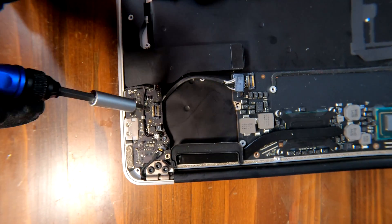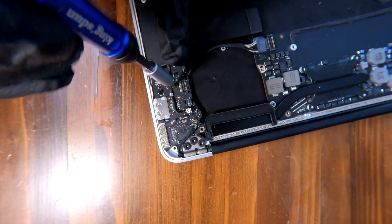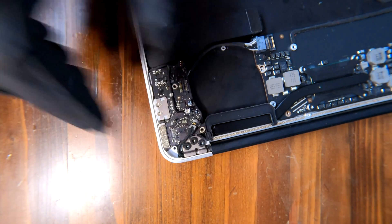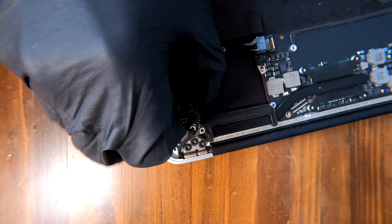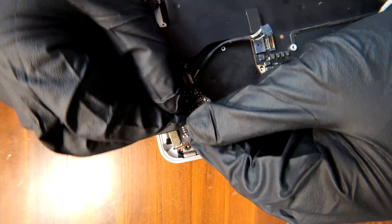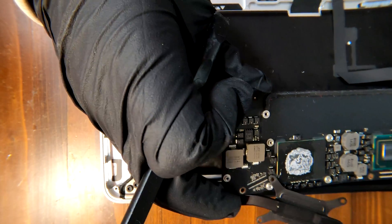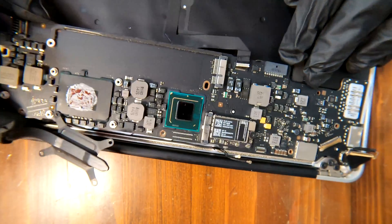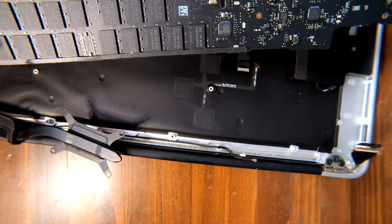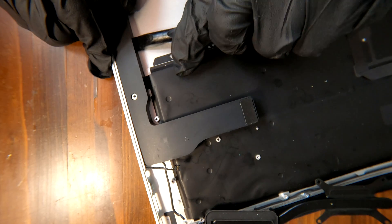I'll remove the power board from the MacBook Air — just remove one screw here and we can take it off. The logic board is now off from the MacBook Air.